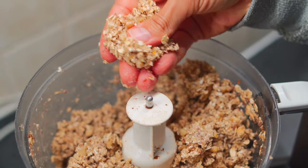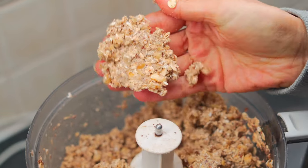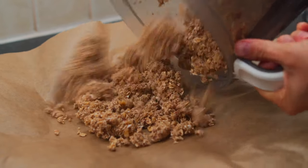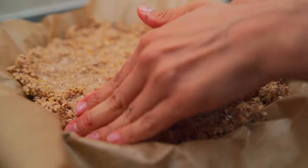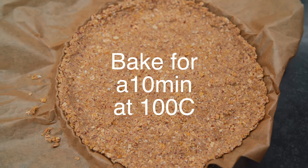Once that's done, this is the consistency — when you squeeze it between your fingers it should stick like crust. Now you're going to dump all of this goodness onto a pie pan lined with parchment paper and press it evenly with your hands all the way up the sides. Voila! You have a crust that is not unhealthy. Very easy — easy peasy.